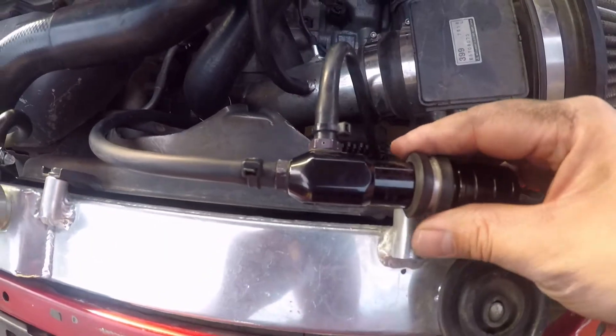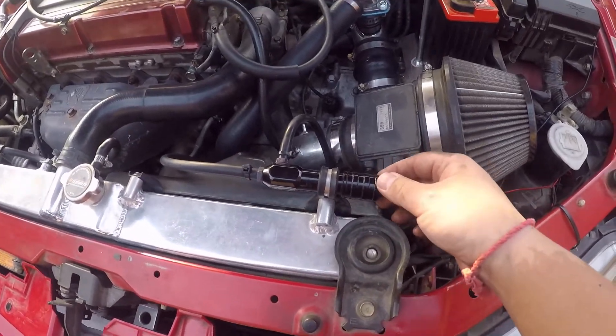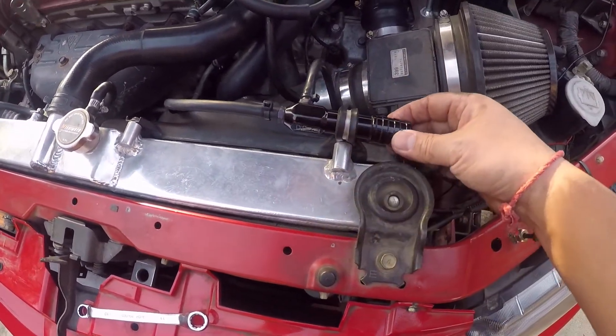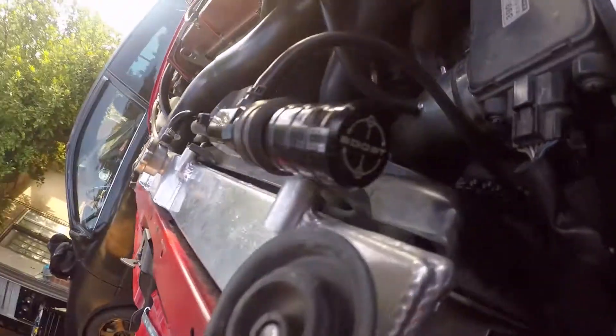I'm going to take it for a test drive. It should be giving me 12 psi or pretty low first, and then I'll turn it up like a quarter turn each time to see what happens.